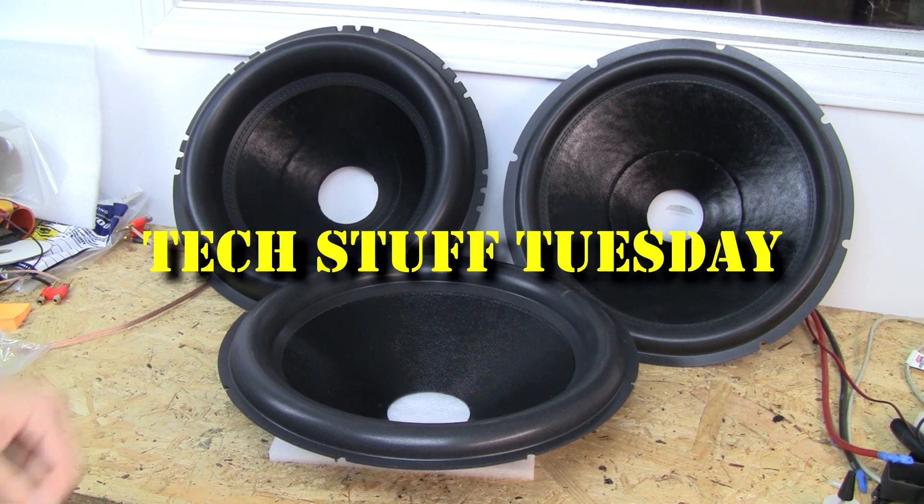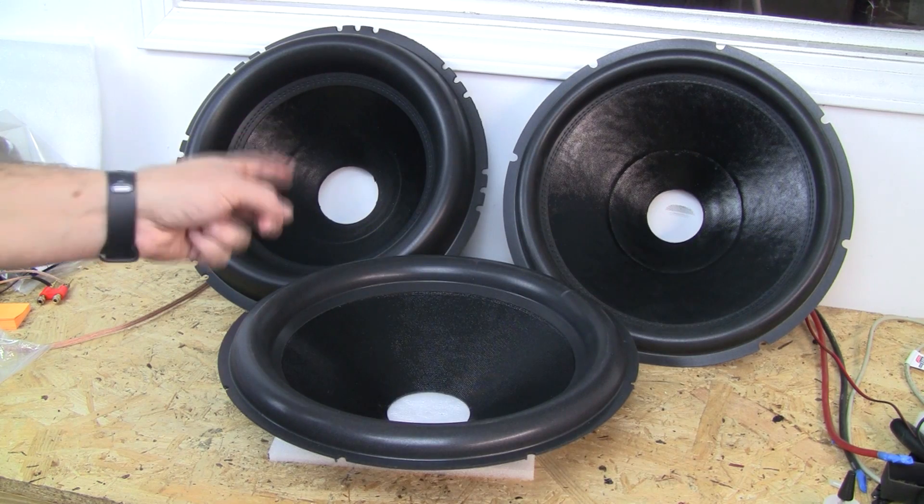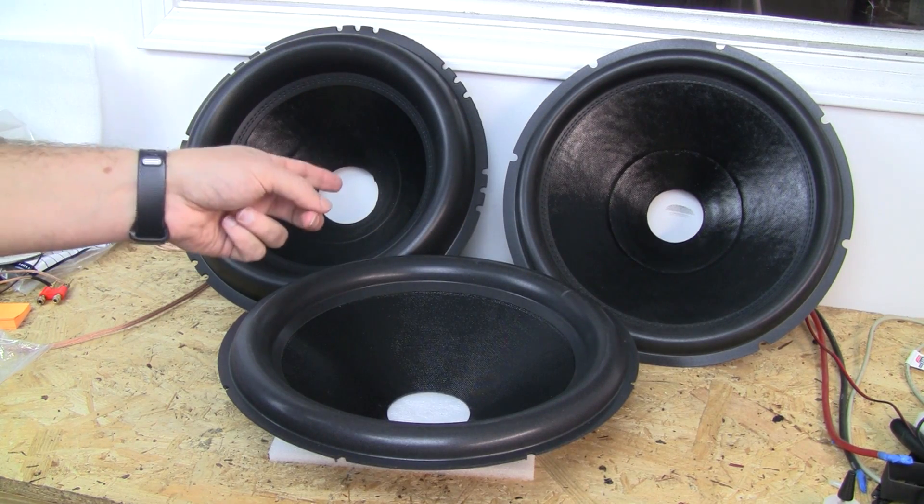Welcome to another Tech Stuff Tuesday. This week we're going to talk about subwoofer surrounds and the misconceptions on lost cone area from a large surround and displacement differences.